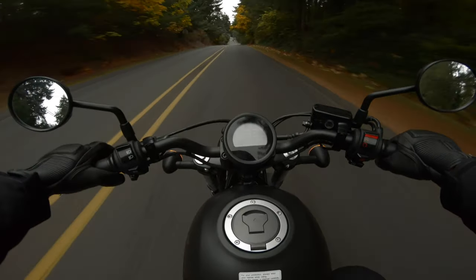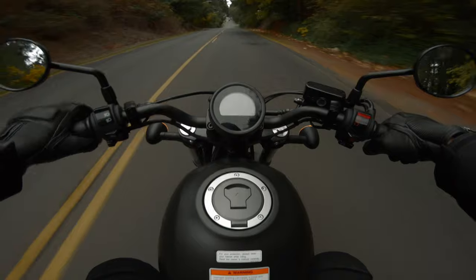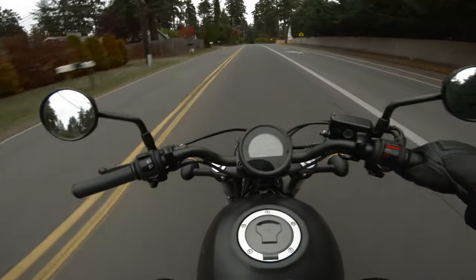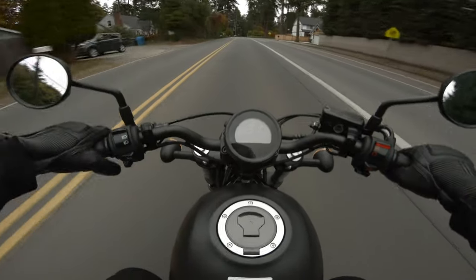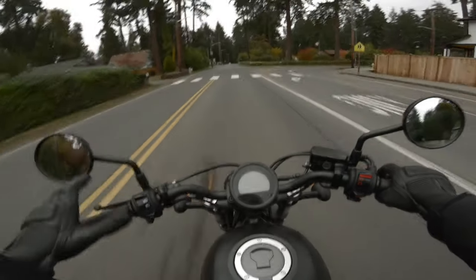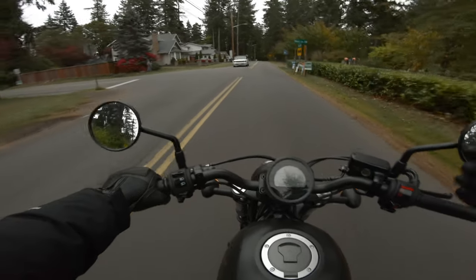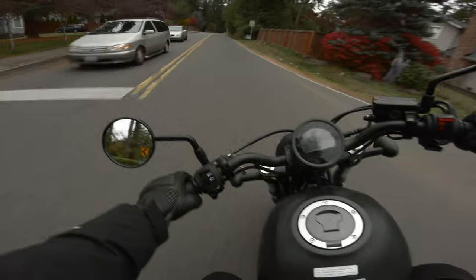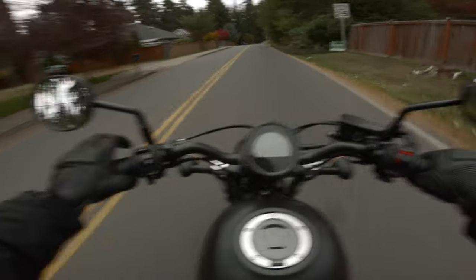A couple months back, my wife decided she wanted to learn how to ride a motorcycle. So we went and picked her up a Street Scrambler from Southbound Motorsports in Lakewood, Washington, which is an incredible motorcycle. It's lightweight for a motorcycle of its size and really easy to learn on. It's a great beginner bike.